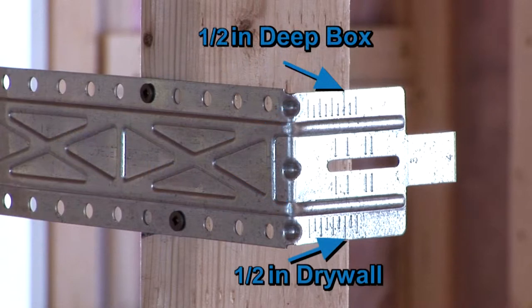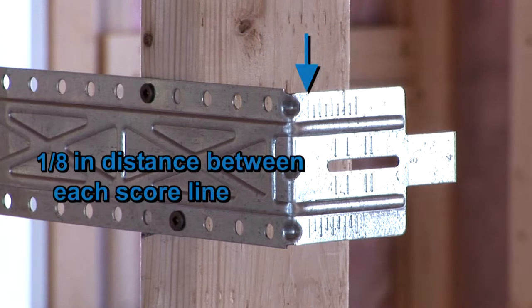The scored lines that extend to the support bracket are preset for use with a 2.5-inch deep box with 1.5-inch drywall. Bear in mind that there is a 1.8-inch distance between each scoreline.